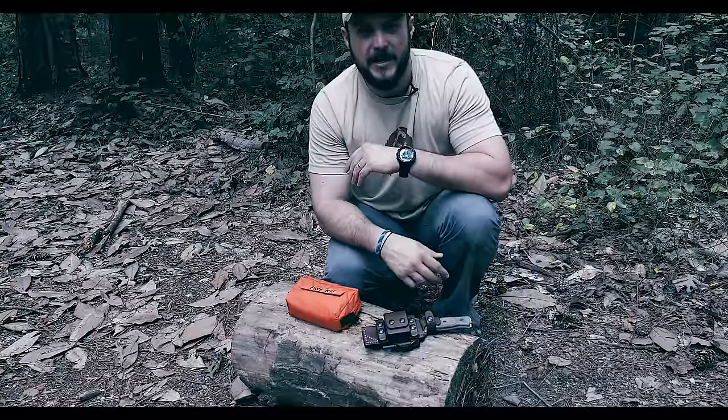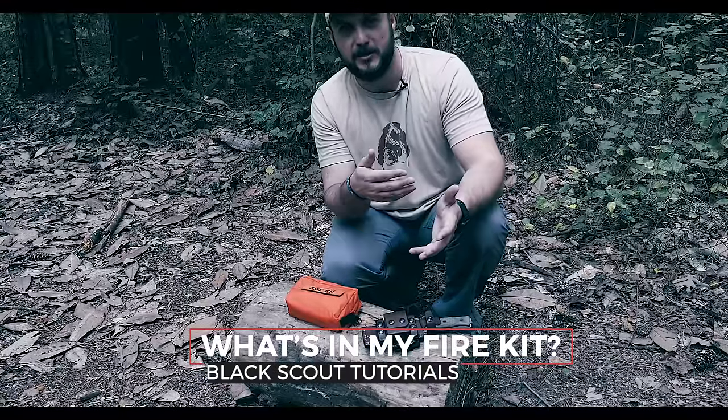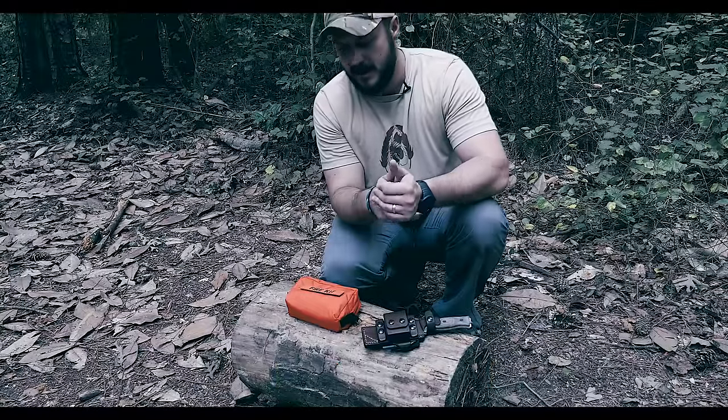What's going on guys, Black Scout Survival. Today we're going to be talking about my fire kit. This is an updated video — I did a fire kit video my first year of doing YouTube and a lot has changed since then. I know you guys like to see updated gear, so I wanted to go over that.